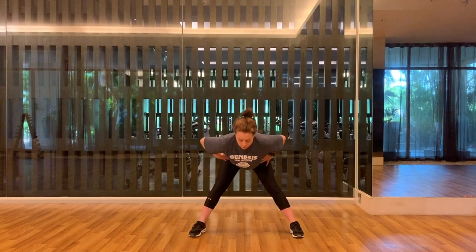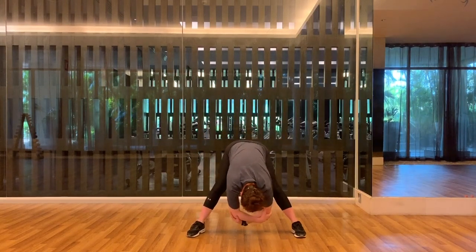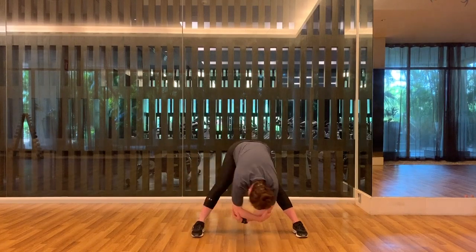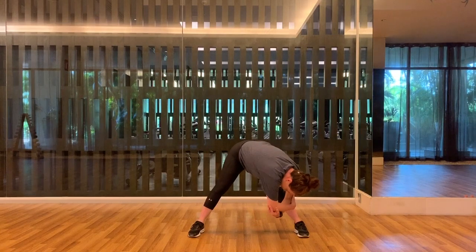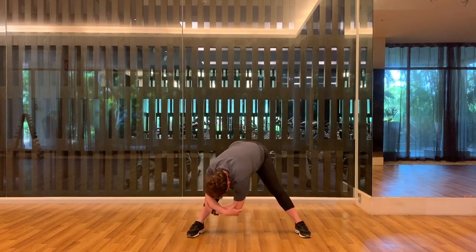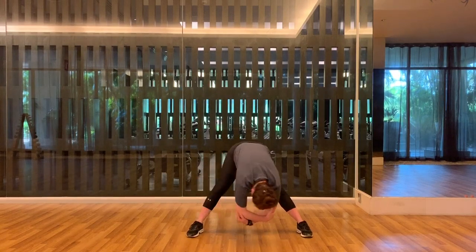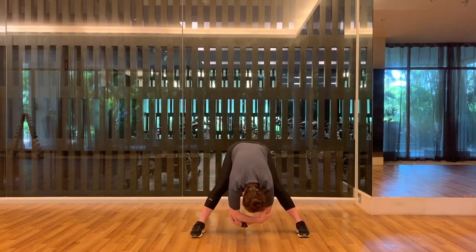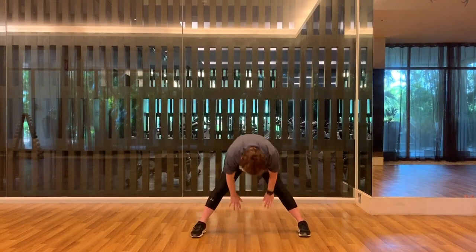Coming back to the middle, we're going to fold forward. Grab the opposite elbows, drop your head, and swing your torso side to side like a pendulum on a clock. Come to the middle and hold, then roll up.